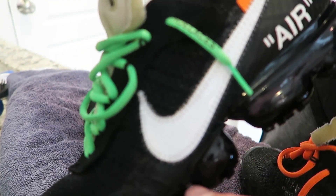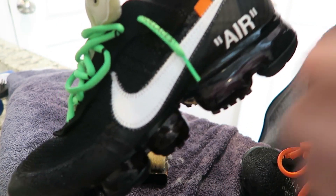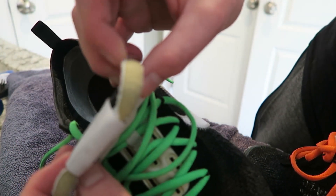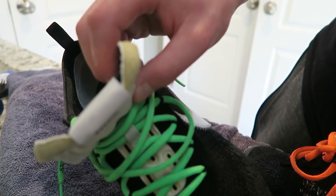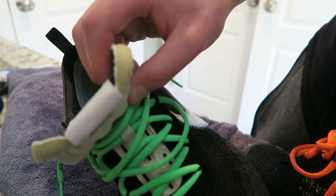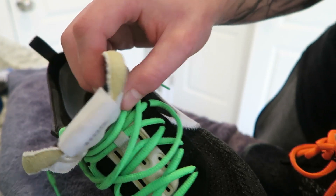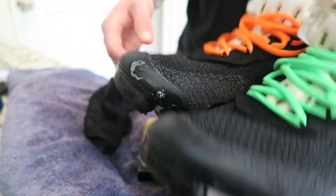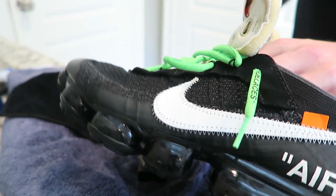A little shiny, new again — the swoosh, everything is in pristine condition. Got the stains out of the tongue again. There we go. These are back to new. Let them dry. On to the dirty boys.